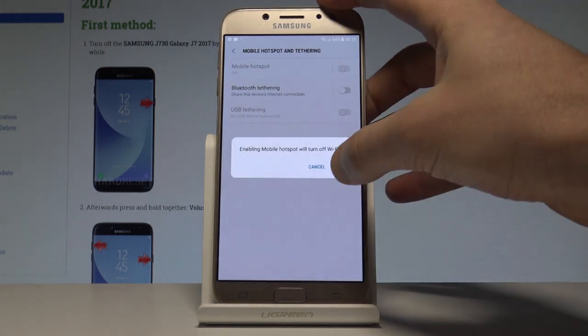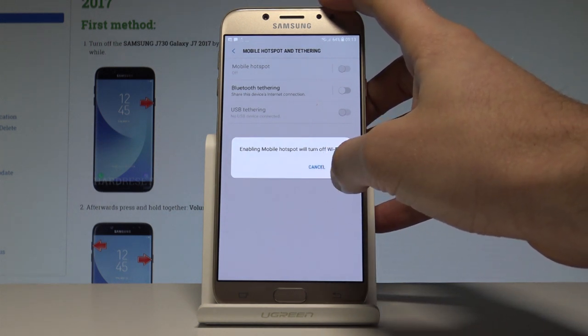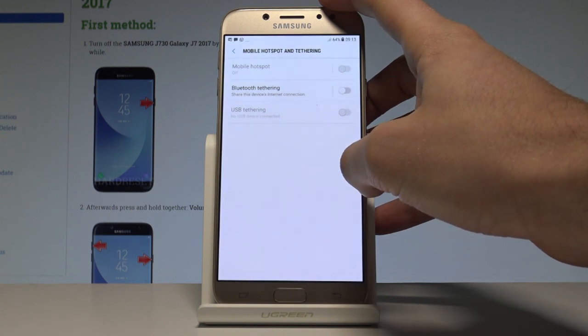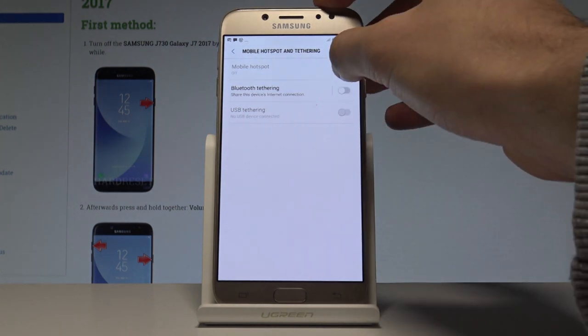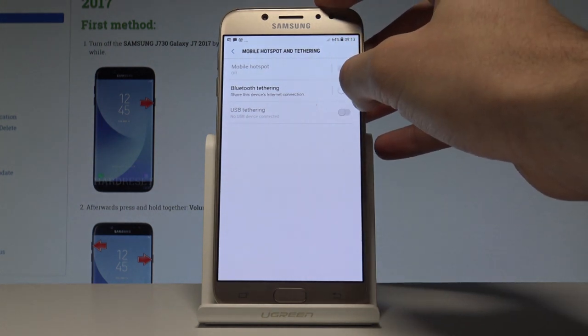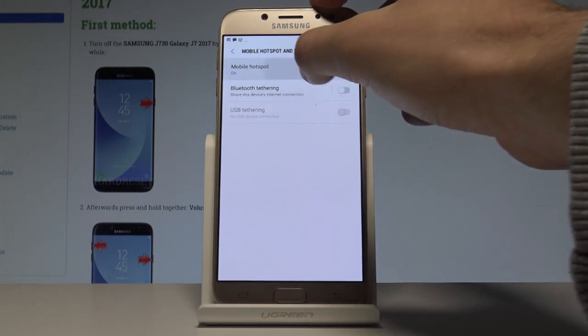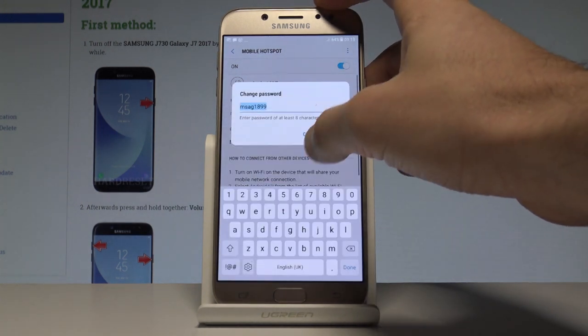To enable the mobile hotspot, you will need to turn off Wi-Fi first — tap OK to confirm. Now the mobile hotspot is activated. Tap on Mobile Hotspot to open its settings.